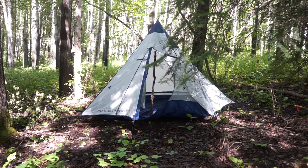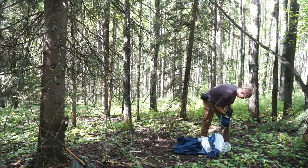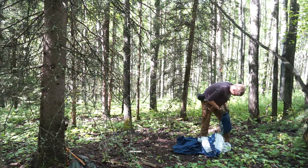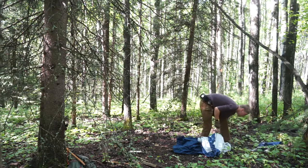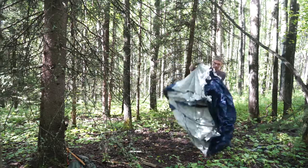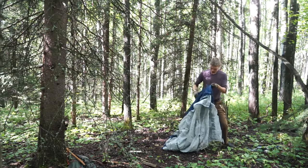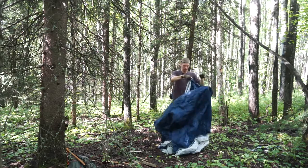I'm generally not a fan of brought-in shelters — I like built shelters more. However, for an affordable cost I think the Alps Mountaineering Trail TP2 is probably the best shelter for a one-person bushcrafter who's looking for a reasonably robust, lightweight, and extremely versatile tent. It allows them to do bushcrafting and maybe even serve as a tent while they're building their own shelter. Let's talk about why I think this is a good bushcrafting tent.